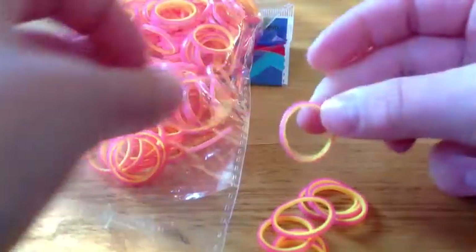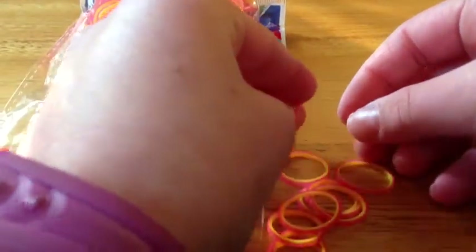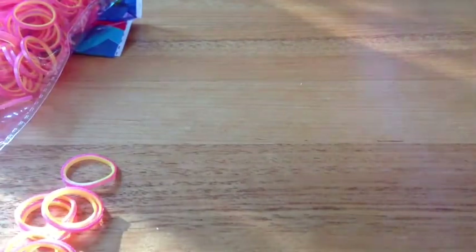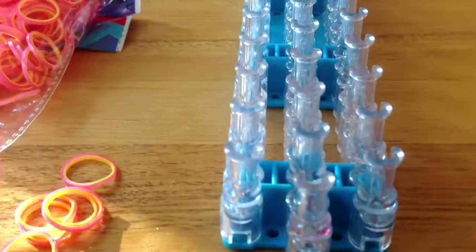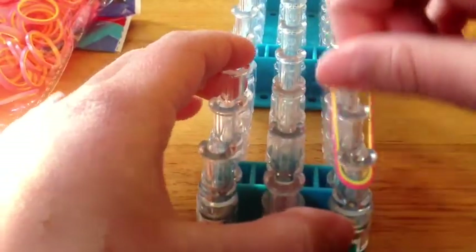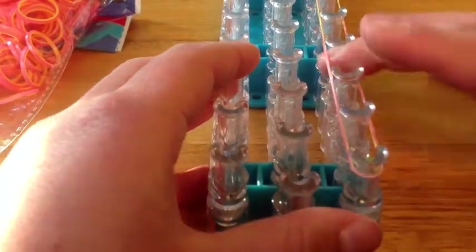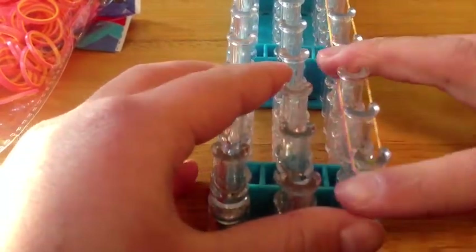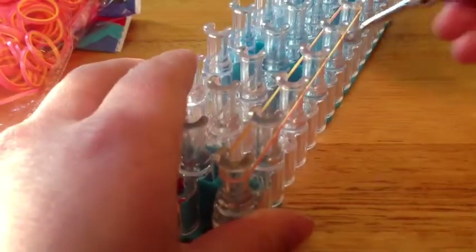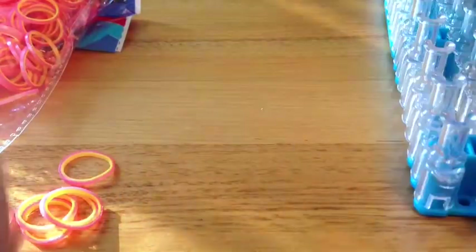So they are almost exactly the same. This is the stretched one. And now I'm going to show you how many pins it may get stretched to. I'm going to stretch this as far as I can go on a loom. So that is six pins, which I think is pretty good. And this is the stretch size.